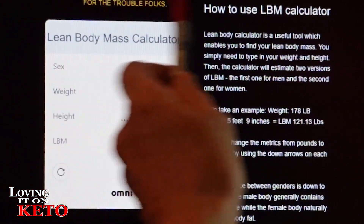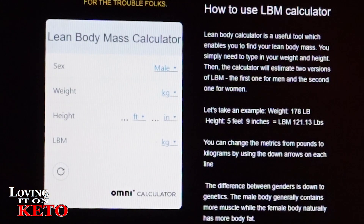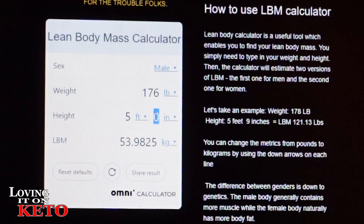Right here is how to use the lean body mass calculator. We're going to do Harry. You get to choose male or female — we're going to choose male. We're going to choose pounds. He weighed 177 today — so let's go 176. He is five foot eight inches. So at 176 pounds and 5'8", the calculator gives us 132 — we have it at 133 because I think he was heavier before, so this may change.